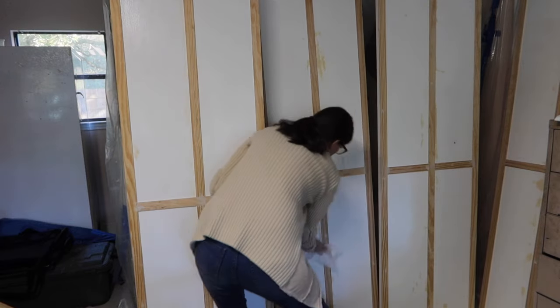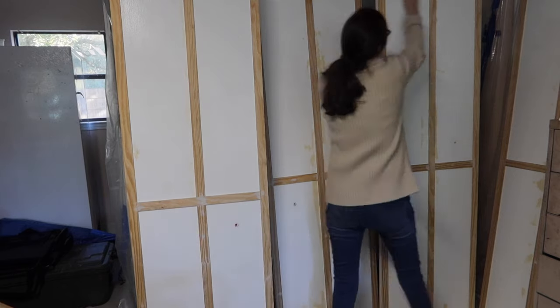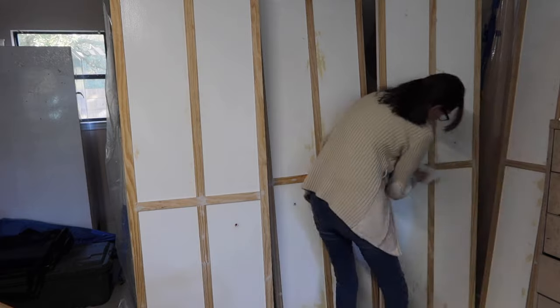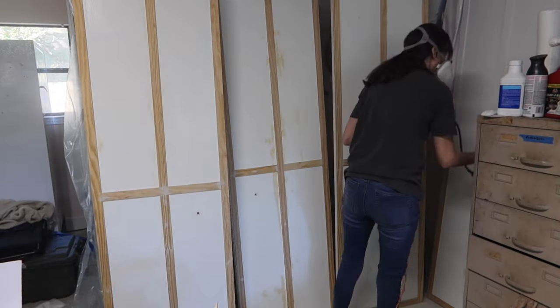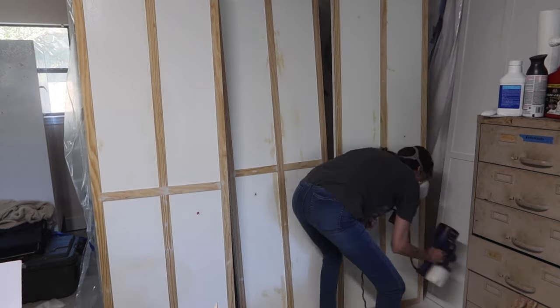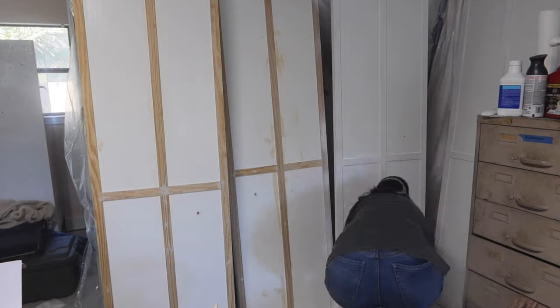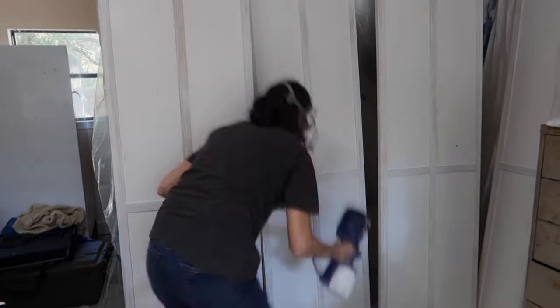The first thing before even thinking about painting was to wipe the doors down really well. I used a damp paper towel to get all the debris and extra sawdust off. Then I got my paint sprayer and started to paint — always start with a primer.